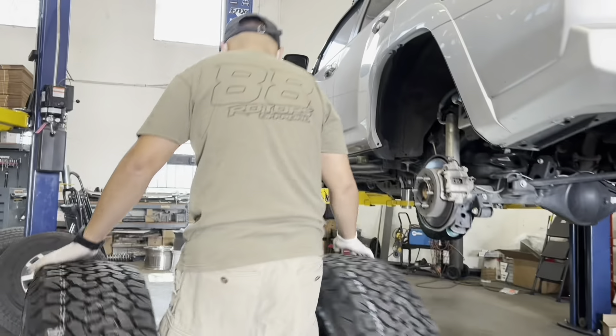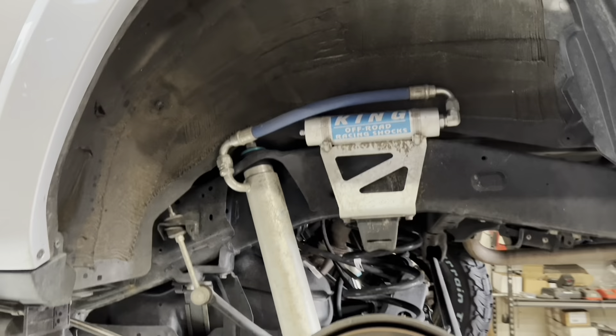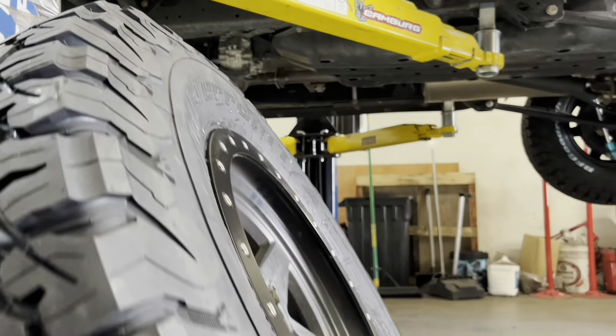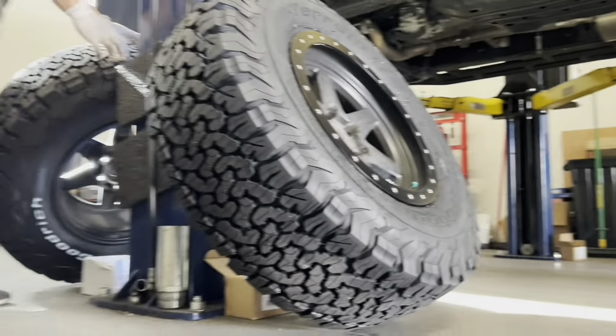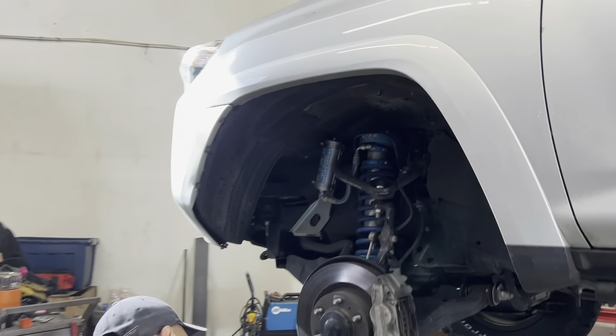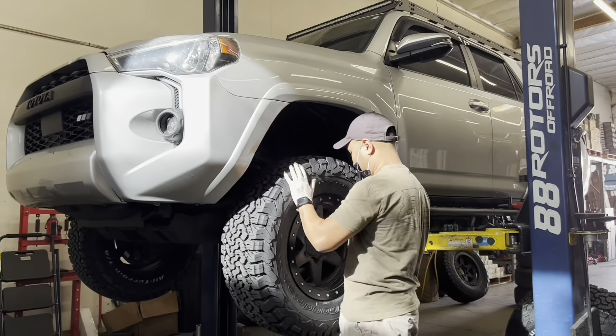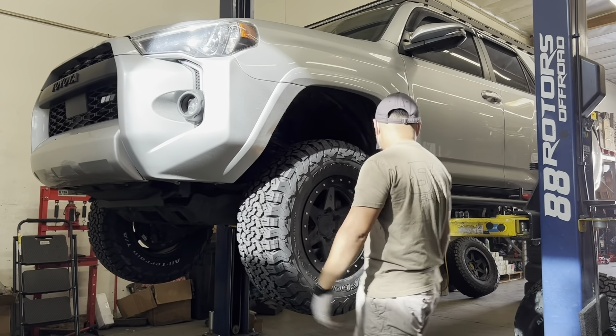We have a 4Runner and Lexus GX compilation for you guys to enjoy today. Starting off with this one — we did a kink setup on here before, and now he's back with some new wheels. He decided to go with some 17x8.5 with a negative 10 offset wheels, so of course we need to do a body mount chop to clear it. We're running the 285-70-17 tires on here, as you can see.